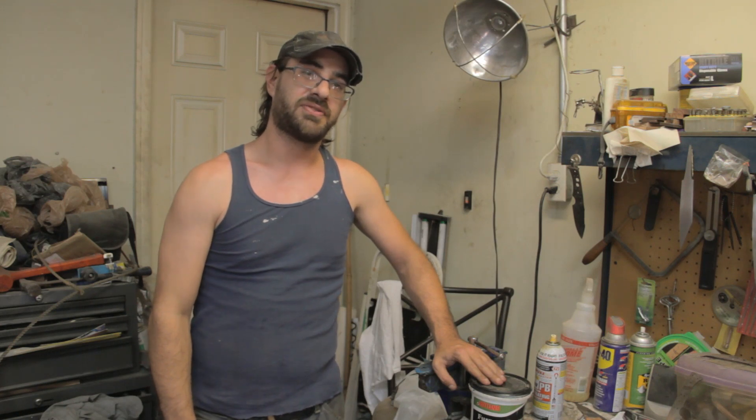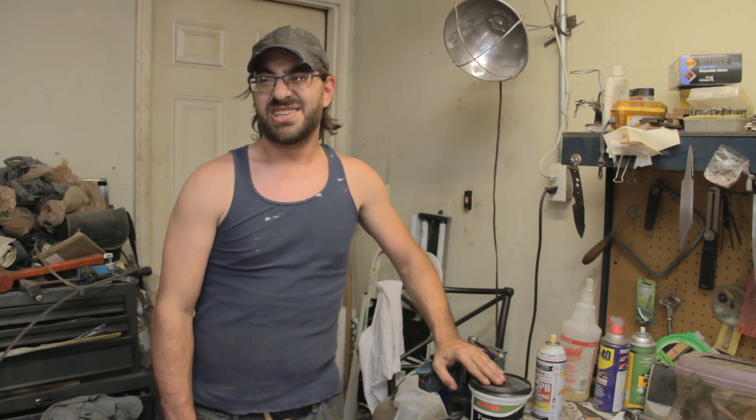Hey everybody, Ed Braun, Aliforge. I appreciate the candor everybody lent me when I put out that last video, but this time around I'm going to be legit with you.